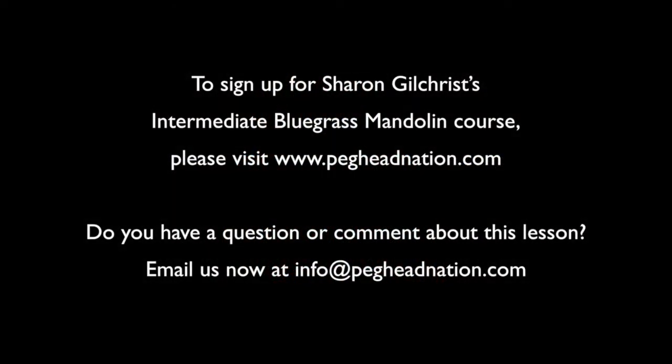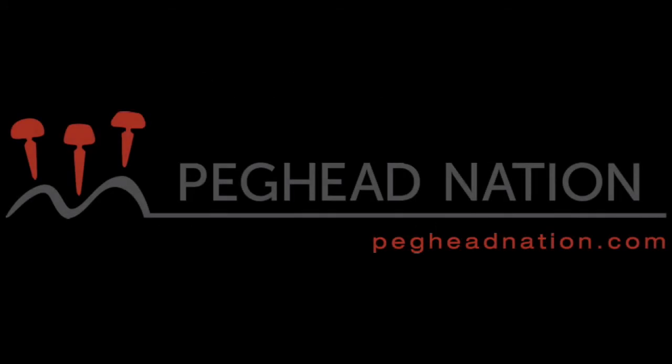We'll also learn how to advance your backup playing beyond just the Monroe chop chords and create some other alternatives there. Looking forward to getting the ball rolling with you guys. This is Sharon Gilchrist with Peghead Nation.